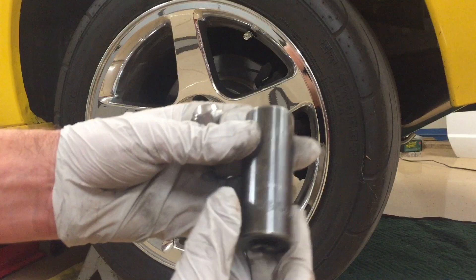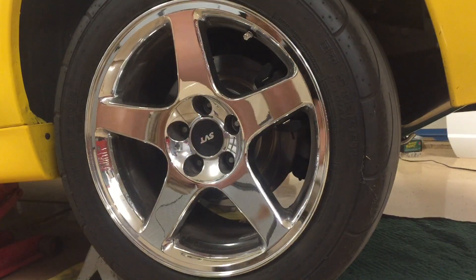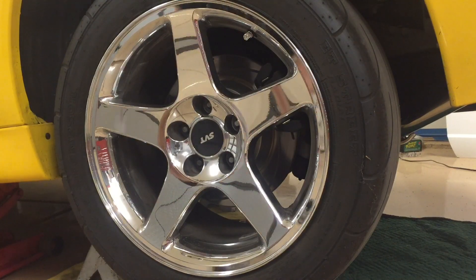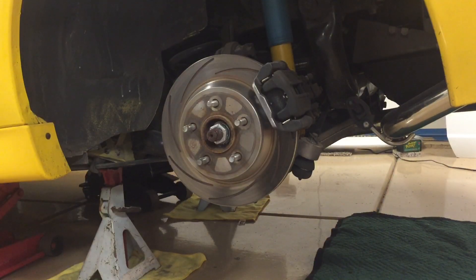I removed all the lug nuts with a 13/16 socket, using a breaker bar to break them loose. With all of them out of the way, I'll just remove the wheel, then repeat that on the other side.